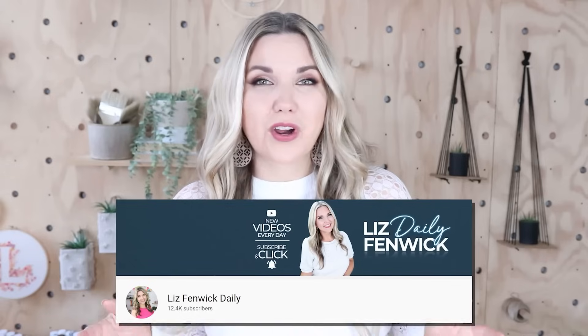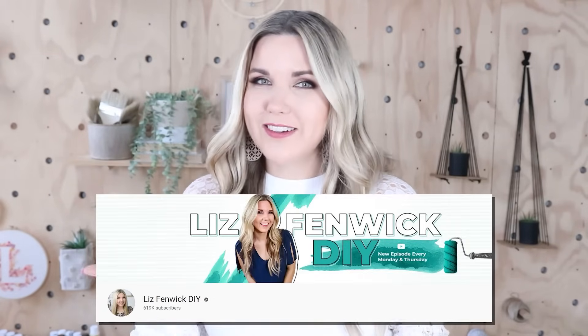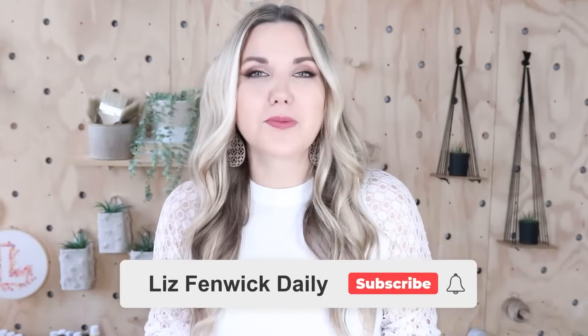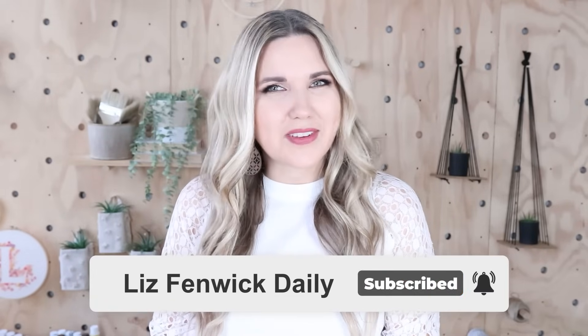Hey guys, I'm Liz and you're watching my second DIY channel where I post daily DIY videos. You may be familiar with my main channel, Liz Spivik DIY, but I'm glad you found me over here. Make sure you're subscribed so you get notified every day when I post a daily DIY video.